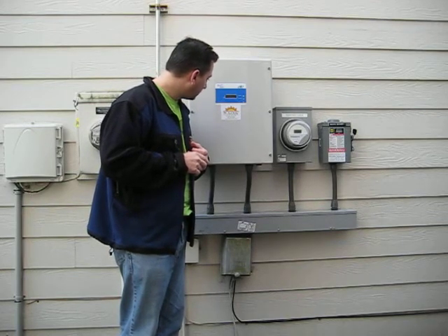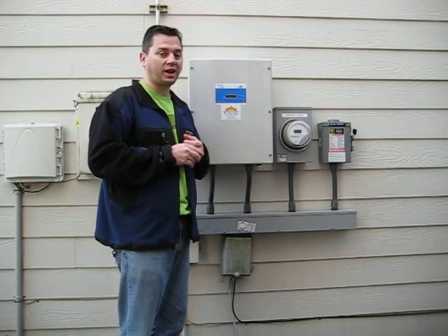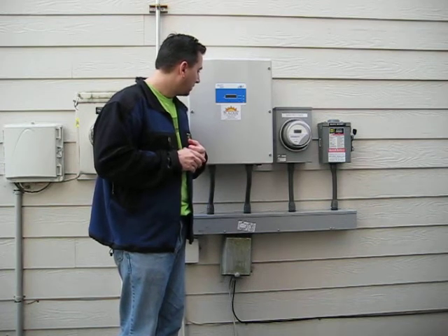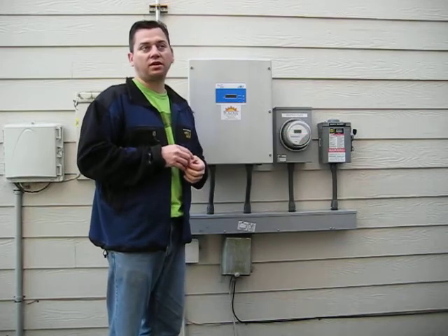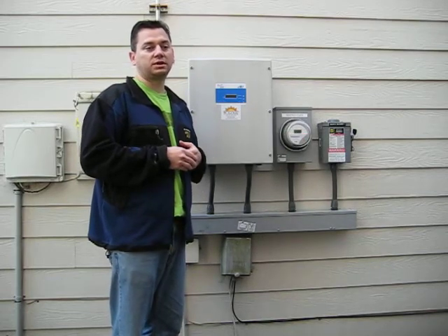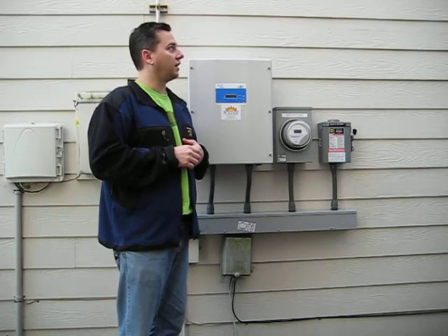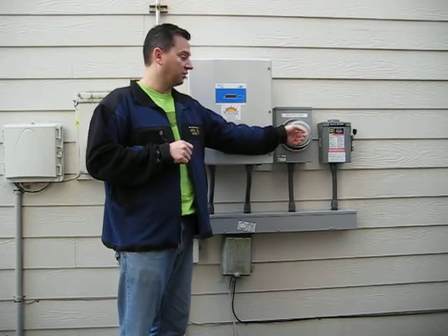Hey, look at that — we have 0.1 kilowatt hours generated so far. That is cool. It is already going. This isn't going to show a whole kilowatt hour though — with a four kilowatt system, it'll take at least 15 minutes to generate a kilowatt hour. So let's take a break and come back and hopefully we'll see a whole kilowatt hour.